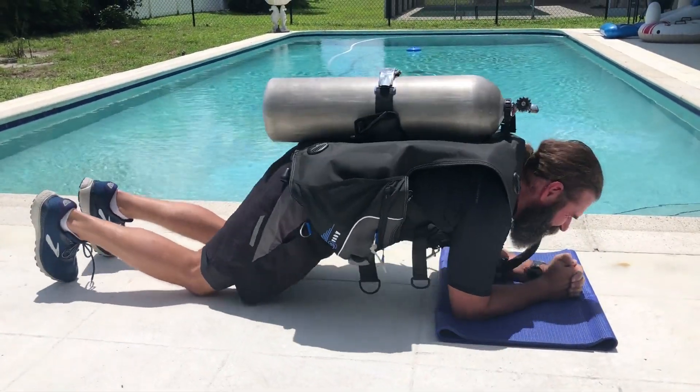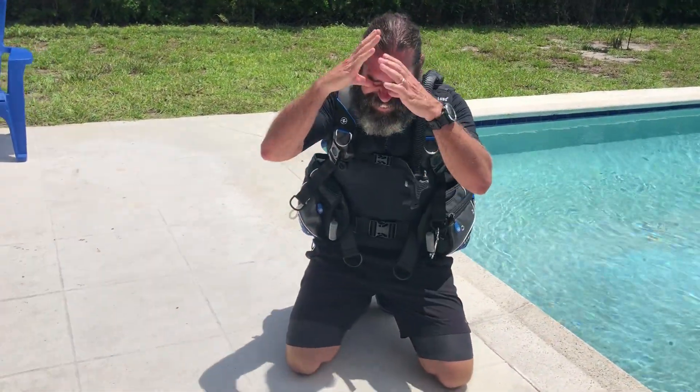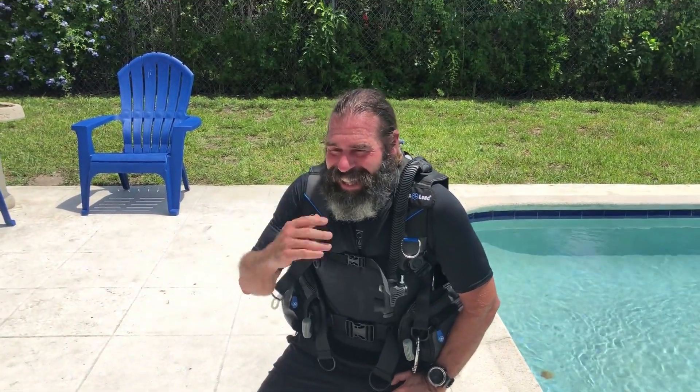There we have it. Oh man, that was wicked hard — wicked, wicked hard. All right, so there you go, that's my challenge. Tank plank: 2 minutes 30 seconds. Old decrepit 52-year-old guy can do it — come on!